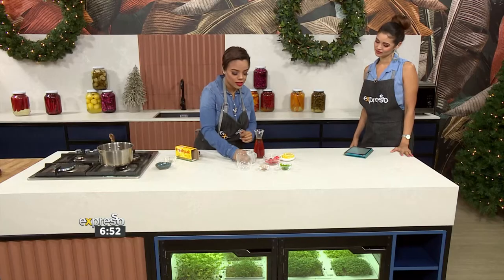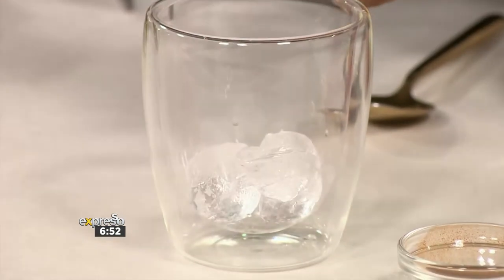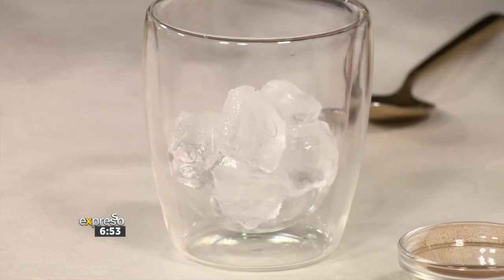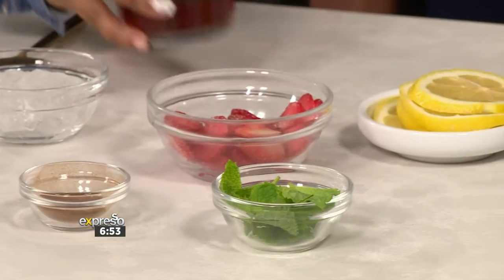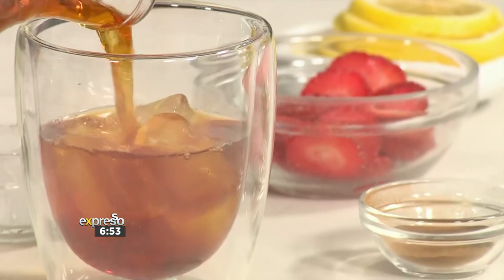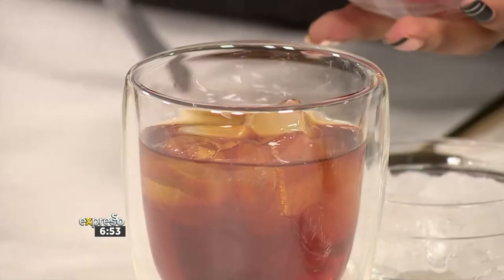So you're going to add your ice blocks in. What's nice about this is it is really refreshing — you can make it fun for the kids. We're playing around with some citrusy fruit, and you can use absolutely anything: grapefruit, strawberries, lemon — whatever you have in your fridge and your freezer, you just put it in. So there are the ice blocks. You're going to pour your cooled tea over. Make sure we have the tea.